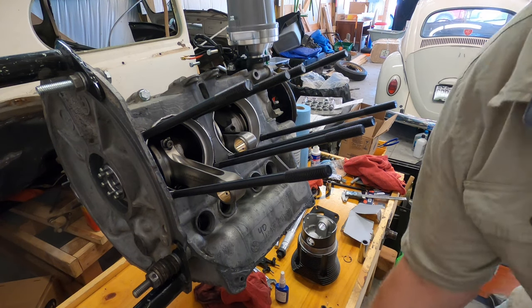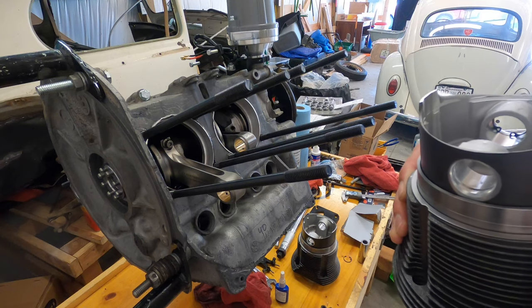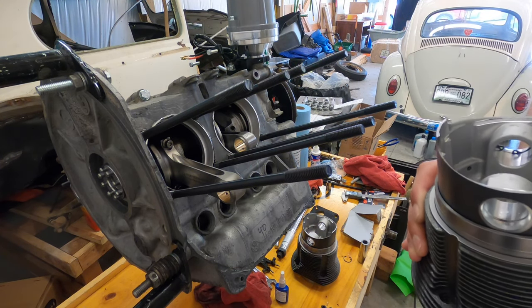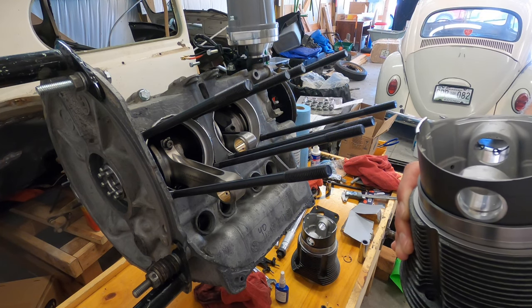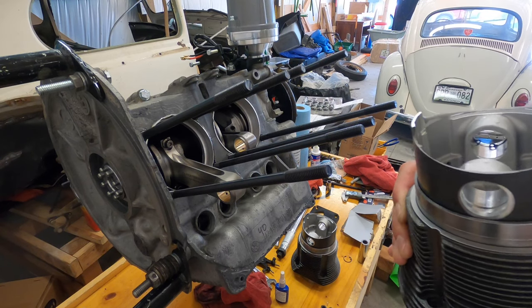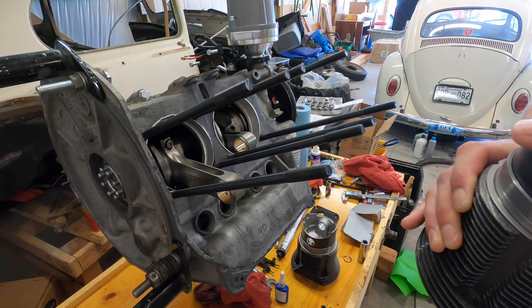Now we're going to do deck height. I already did it on the other side and I've got about 35 thousandths for deck height, and I want to go just about 60 thousandths. I'll post a link to where I got the measurements and the math and all that stuff.